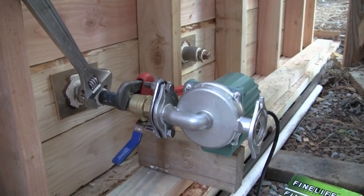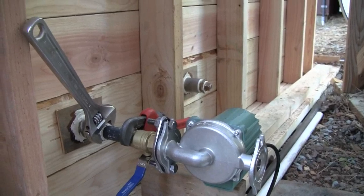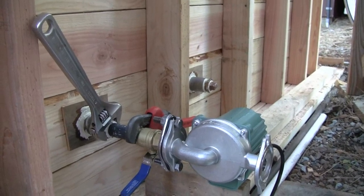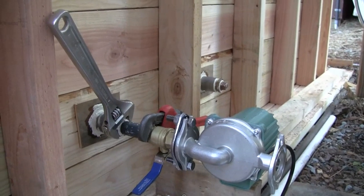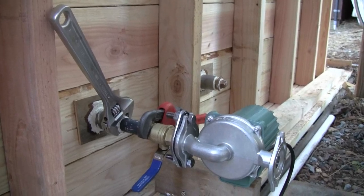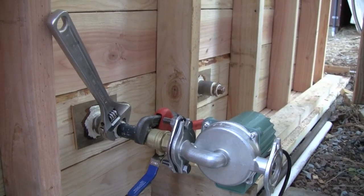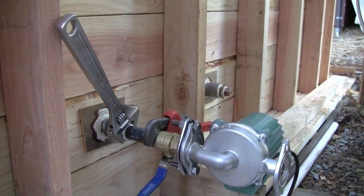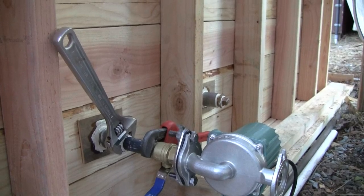For now I'm using one pump to handle everything, but down the road I'll install a second pump. One pump will drive water through the boiler and back into the reservoir to heat the water with low resistance and high circulation flow rate. The other pump will push water through the house hydronic heating lines with higher resistance and lower GPM. The house pump will be on a thermostat so it turns on and off based on demand.